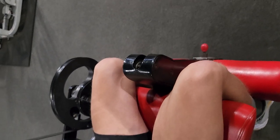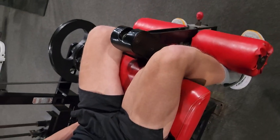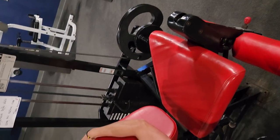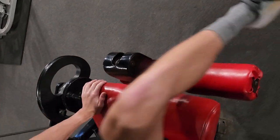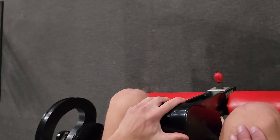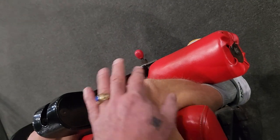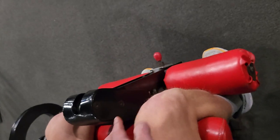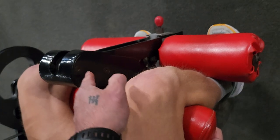Now, to get the effect I want us to demonstrate today, David, hop out and move the seat back even further so that he can get himself in here with his calves jammed right up against the roller — really uncomfortably. But we're going to try to get the knee itself behind the axis of rotation.